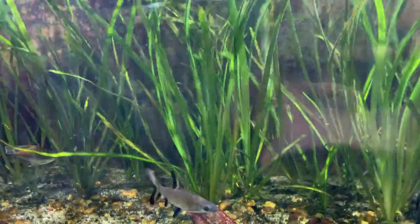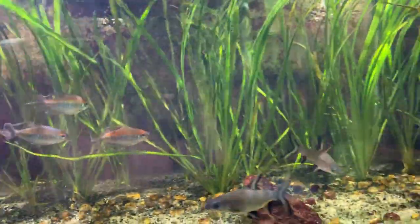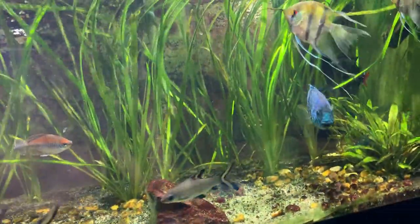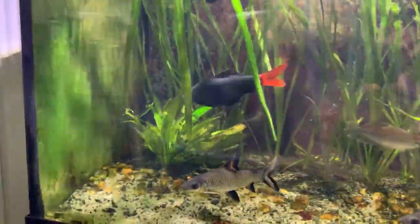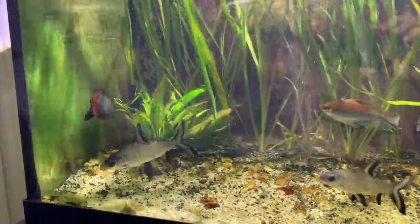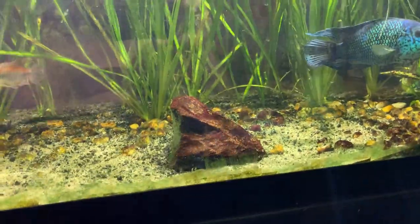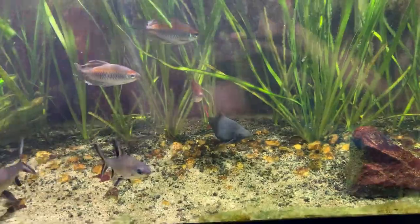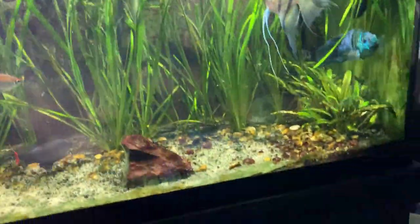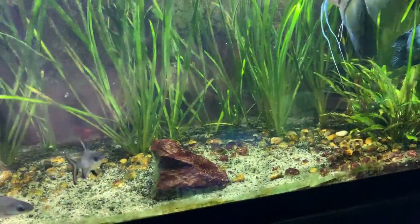For plants in here, I just have a bunch of crypts on this side of the tank, and then the rest of the tank is pretty much just jungle val that I harvested locally — it's been doing pretty good. I'm trying to keep up with the fertilizers. There's an Amazon sword over there, and pretty much just a rock for aquascape. I do have complete substrate in the back and just some sand in the front — pool filter sand from Lowe's or Home Depot.